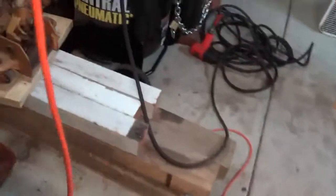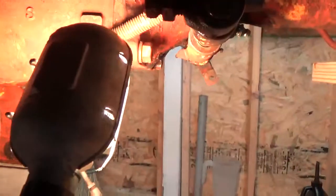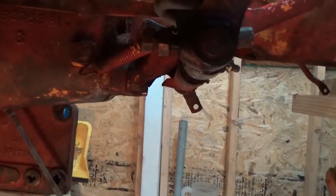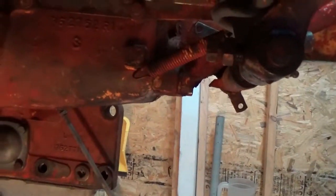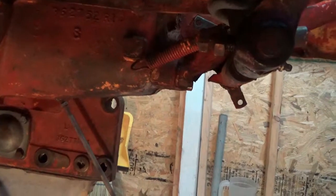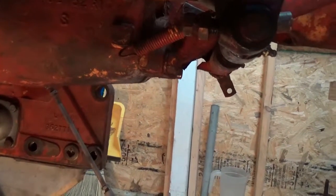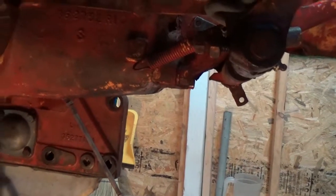I also have a little predicament, and I'll figure this out in time, and that is with the clutch pedal spring. You can see it right there. I do not possess the upper body strength to pull that back to lock it into the mechanism at the top. So I've got to figure out a way to build a little come-along or something to pull the tension on that spring to get it installed.